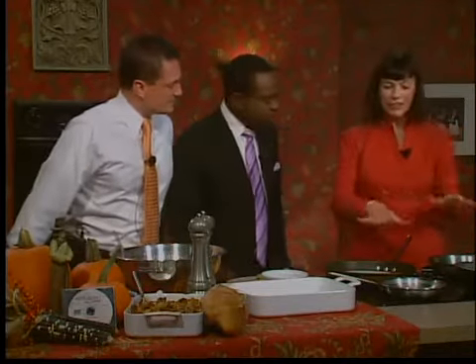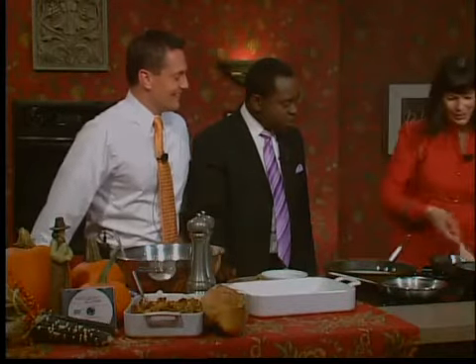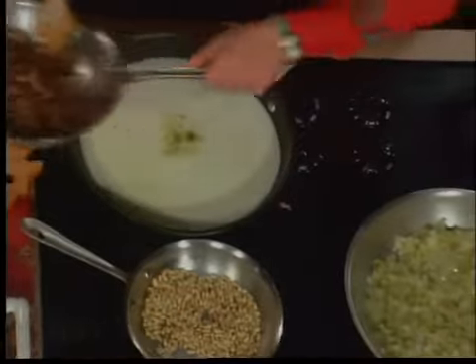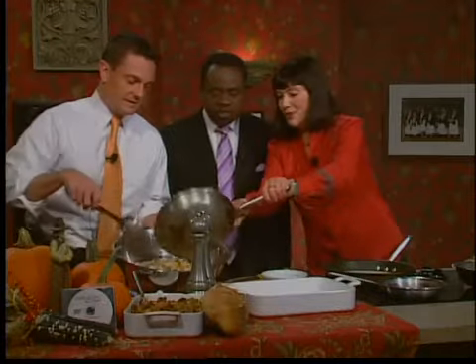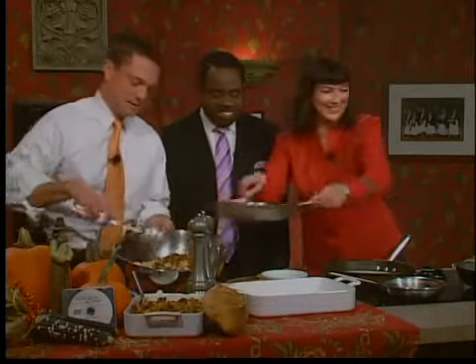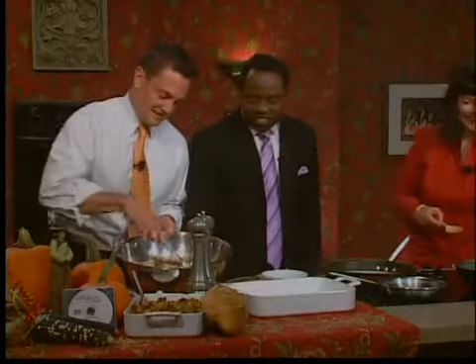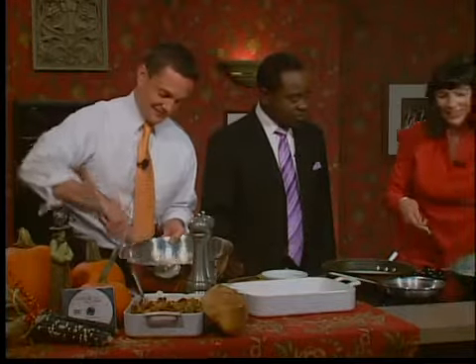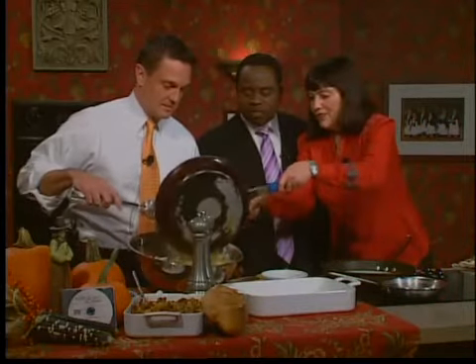We've got it all kind of going already. Normally this would happen in just one pot, but I did it in three because we needed to do it fast. Here's about a pound of the sweet Italian sausage — go ahead and start stirring. We've got two and a half cups of onions and two and a half cups of celery, all sautéed in a stick of butter until they're translucent. That smells so good.